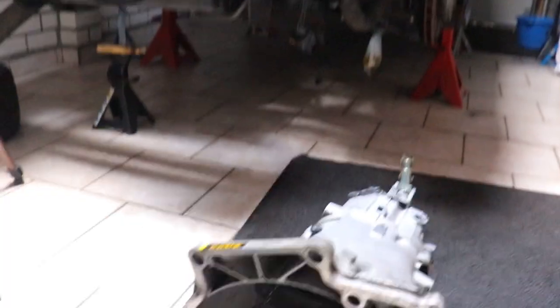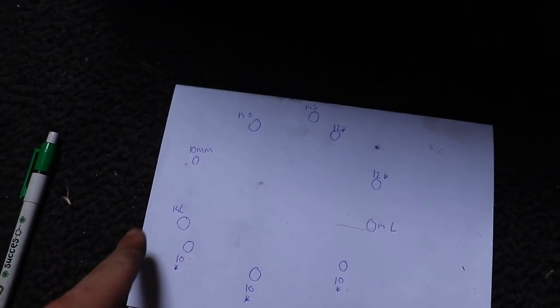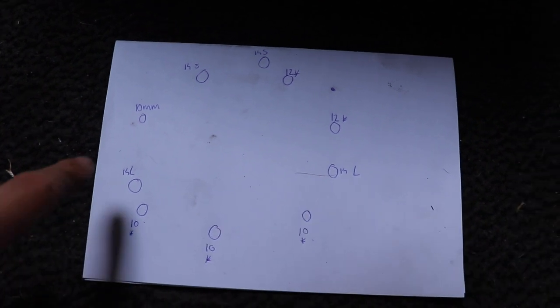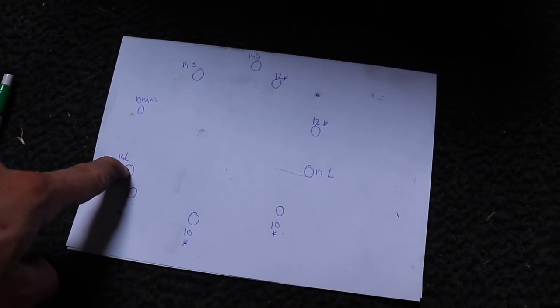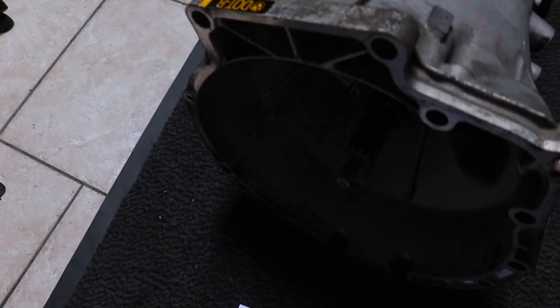As you can see, the transmission is back where the car is. We are going to install it on the car. What I did is I made a drawing of where each bolt goes — so if you're ever getting your transmission off, you can see what bolt it is. It's 14 torque, 12 torque, 10 torque, and then you have 14 long ones. Here's also a long one and 14 small ones. These are both 14 — this is a long one. So it's time to finally put the transmission back in.